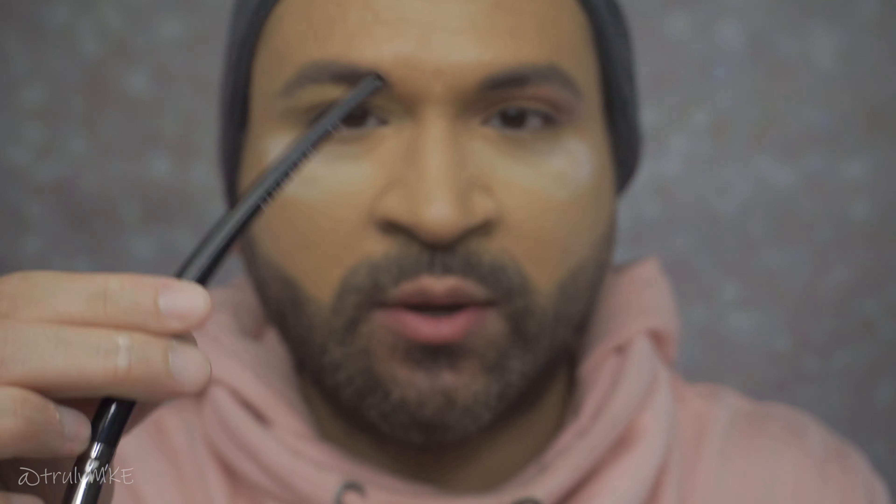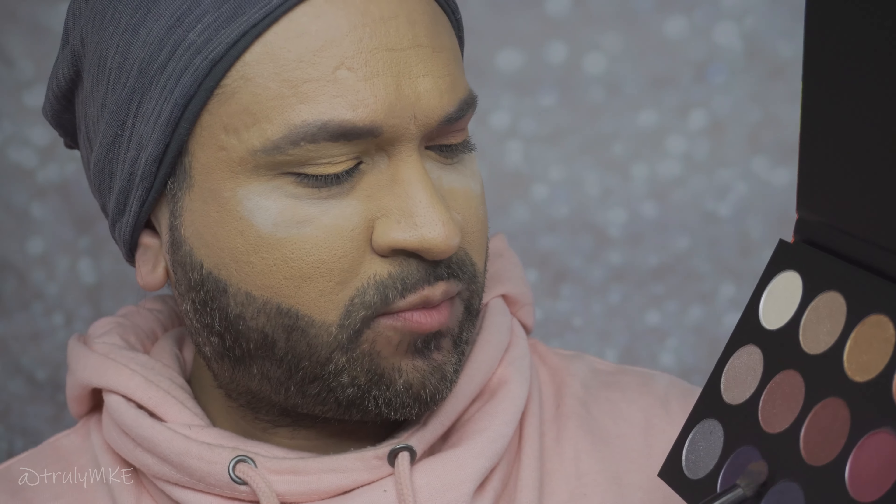I was able to blend that shade going towards my eyebrow. Now I'm going to add another shade to the corner edge of my eye — I'm going to use a slight purple and see how that looks. The next brush I'm going to use is the Morphe E22 to blend in the other shadow. The next shadow is this particular color right here — again, no name because there isn't one. I'm going to swipe it a couple of times to pick it up.